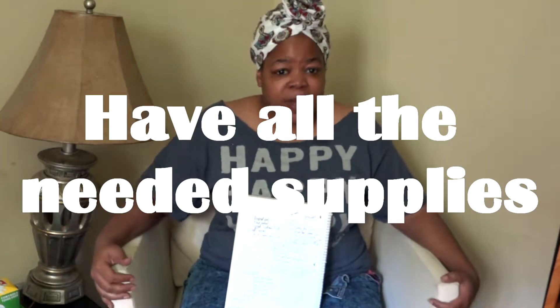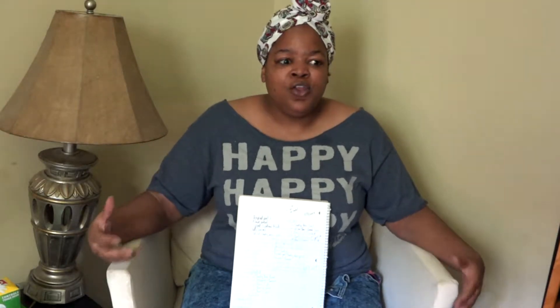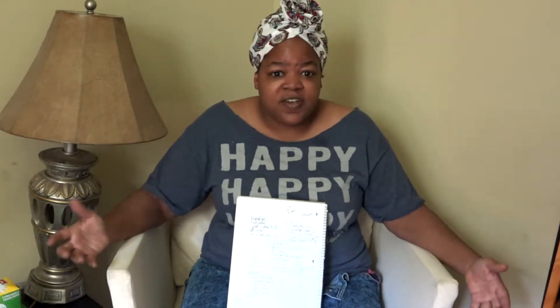Tip two: have all the supplies that you're going to need. I have another resin tip video where I talk more in depth about the supplies you need when you start working with resin and epoxy — make sure you check that out for details. But with supplies, you want to make sure you have everything before you sit down and get started. Supplies: resin, a stir stick, something to mix your resin in, a timer, something to cover your work surface.